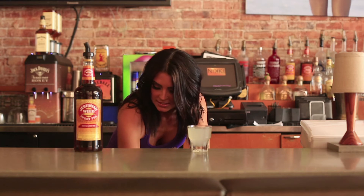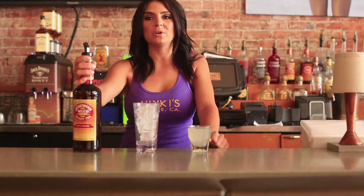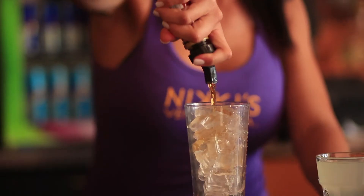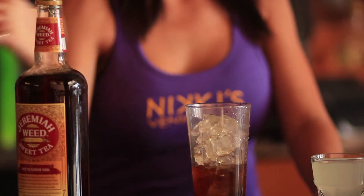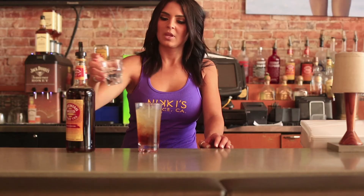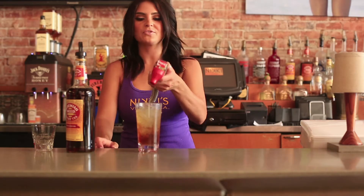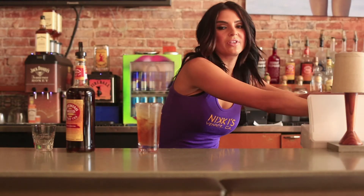You want to fill up your glass with ice. You're going to add an ounce and a half of the Jeremiah Weed's Sweet Tea Vodka. You're going to add your lemonade, and top it off with a splash of soda. Garnish it with a lemon.